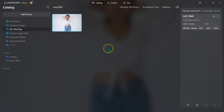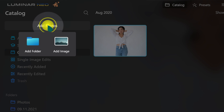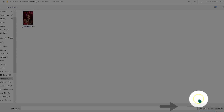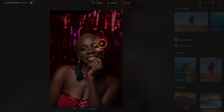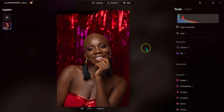Let me show you how to import photos in this software. Go to Catalog, then select Add Photos. You can add a folder or just a single photo. I'll look for the photo I want to edit and double-click on it to open it. Our photo is now loaded in Luminar Neo, and I'll go to Edit. The software looks like this — simple but very powerful.